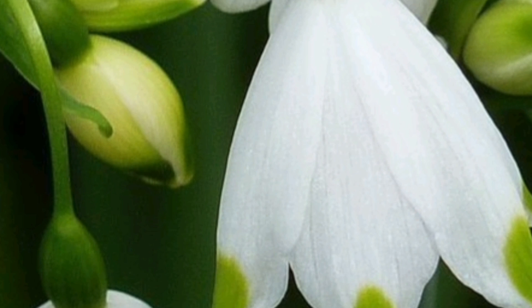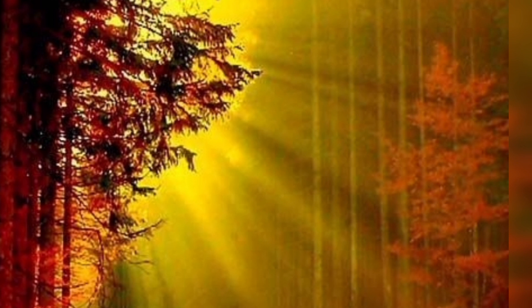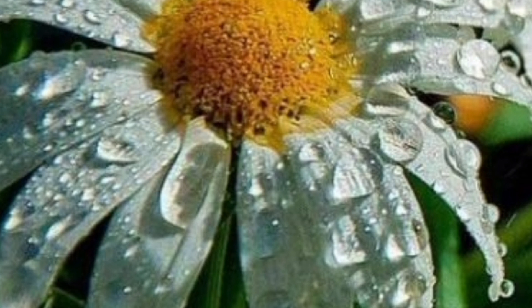It's time to find our seedlings a VIP spot. Place your pots by a sunny window, because even in winter, sunlight is the ultimate mood booster. These little fellas need about 6 to 8 hours of light a day, so let the sunshine in.